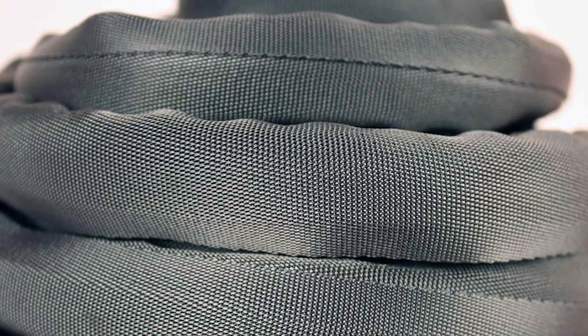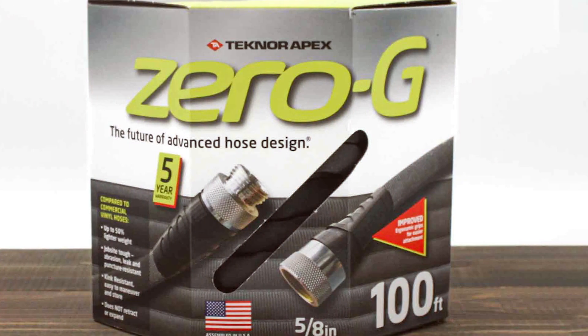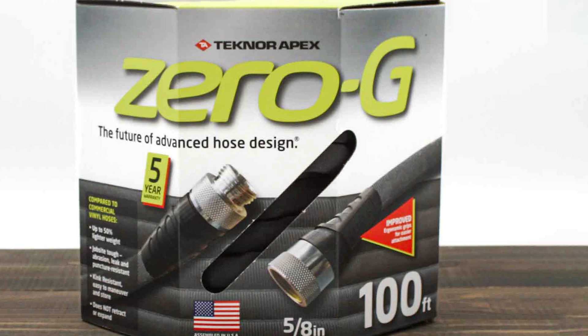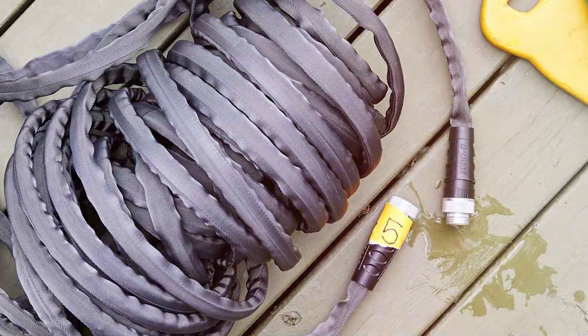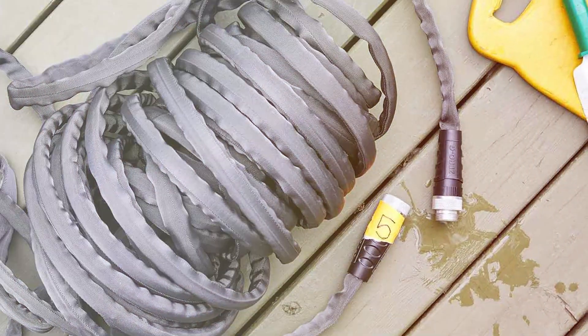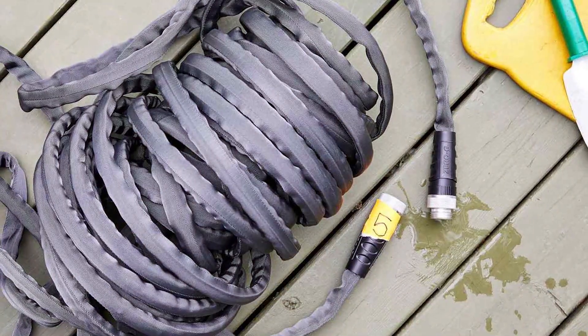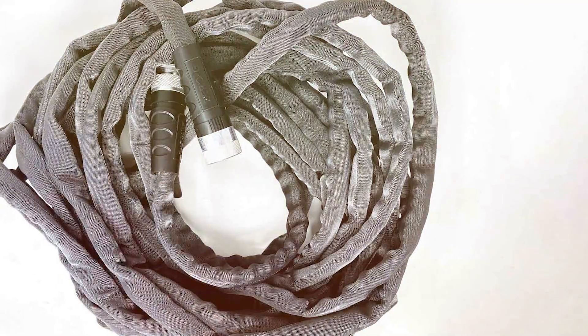The crush-resistant couplings made of solid aluminum deliver a secure, leak-free connection to your watering accessories, while the ergonomic grips make attaching and detaching the hose a breeze. The Zero-G Garden Hose is designed to resist kinks and tangles, making it easy to handle and coil. It can handle extreme temperatures, from freezing cold to scorching heat, without losing its flexibility. Additionally, this hose is lead-free, making it safe for drinking water.